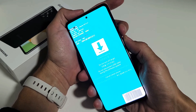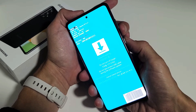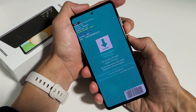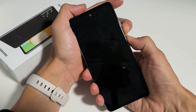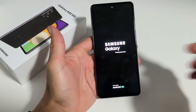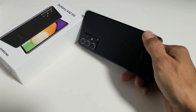Press and hold both buttons at the same time, and do not let go until we see the Samsung logo appear. Volume down, power button — press and hold both buttons. Actually, you can let go when it just turns totally black, or just to be safe, keep holding until you see the Samsung logo, then let go. And now the phone will just boot up normally. Pretty simple — good luck.